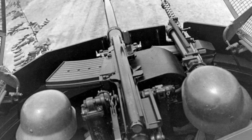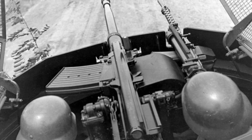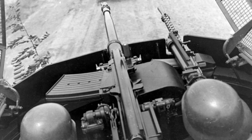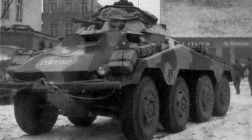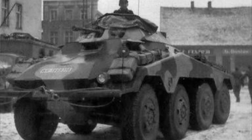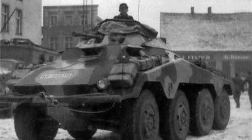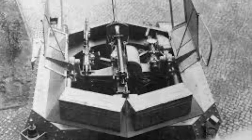The main gun on the 234-1 was the 2cm KwK38 with an MG42 as a coaxial machine gun. It could carry 250 rounds for the KwK38 and an additional 2,400 rounds for the MG42. The 234-1 was more armored than its predecessors; however, its thickest armor was 30 millimeters on the front, 8 millimeters on the sides, and 10 millimeters on the rear — so when they encountered superior enemy armor they ended up as a red stain on the battlefield.